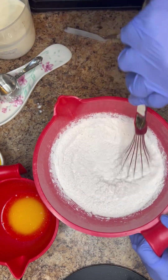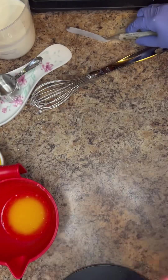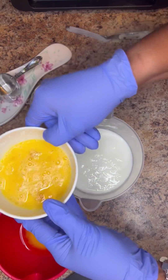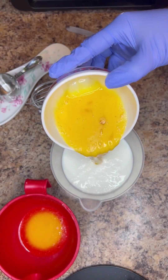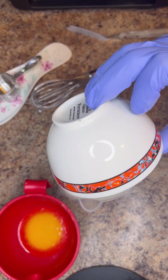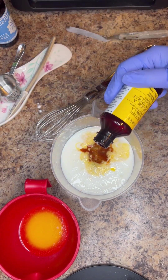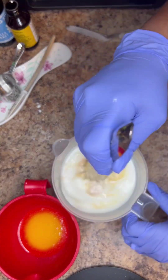We're going to work on our milk mixture, which is going to start with a fairly large-sized measuring cup. That's going to contain two and a quarter cups of buttermilk. Then we're going to add in two beaten eggs — you want to go ahead and beat the eggs before you add them in. We're also going to add in about a half teaspoon of vanilla extract and about a teaspoon of butter vanilla emulsion. Then we're going to whisk that.